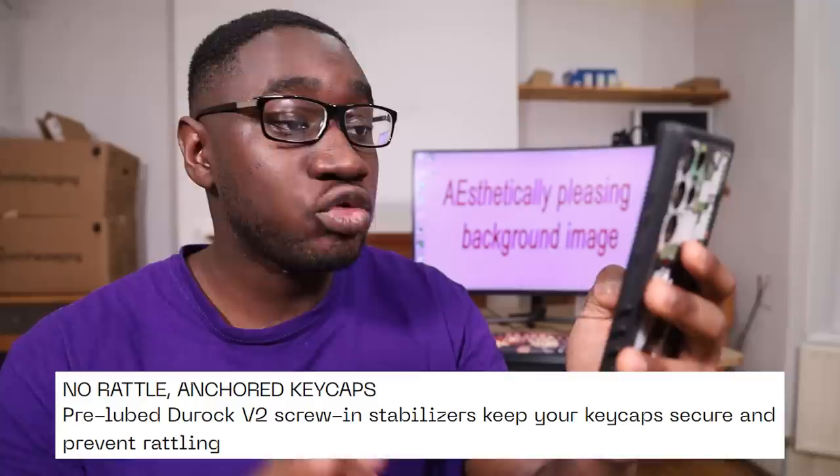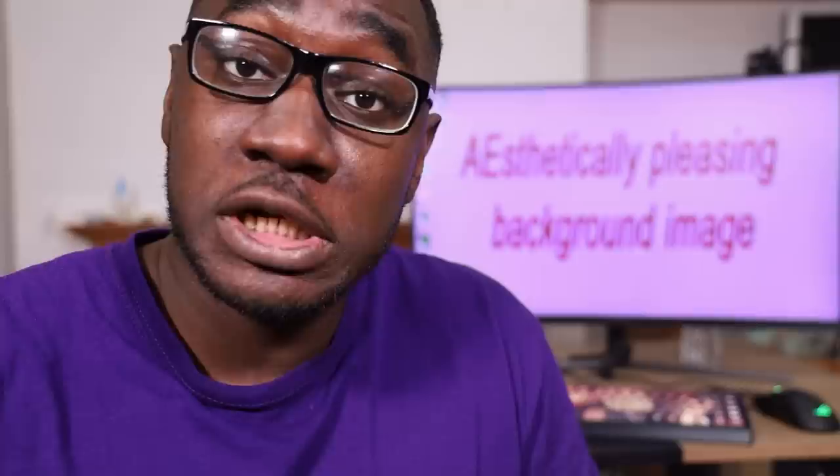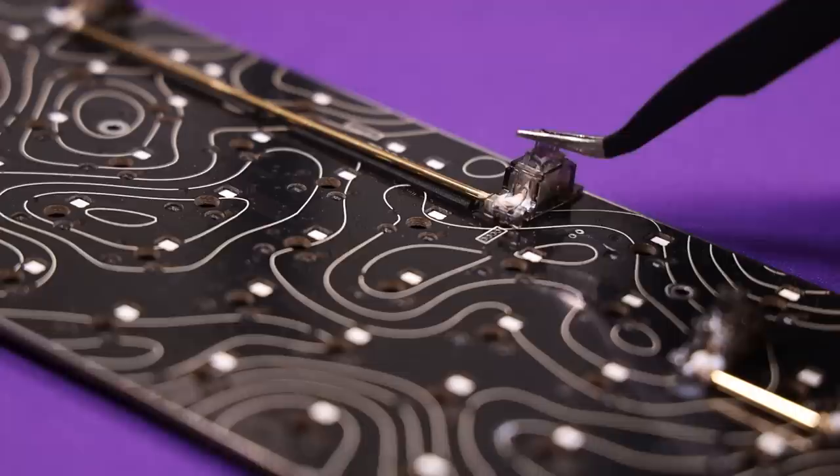If I got rid of the keycaps and switches I'd be left with the pre-lubed De-Rock V2 screw-in stabilizers. These are actually really good. The 2u stabilizers have a generous coating of grease in basically all the right places — wherever there's plastic or metal collision — resulting in smooth, rattle-free stabilizers with virtually no ticking. The spacebar had about the same application, though my wire came in really bent. Even so, there was basically no ticking, because High Ground has pre-installed foam underneath the wire that mitigates ticking caused by height differences where the stabilizer clips into the housing.